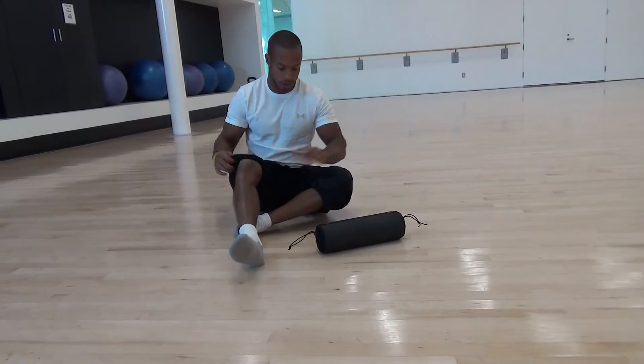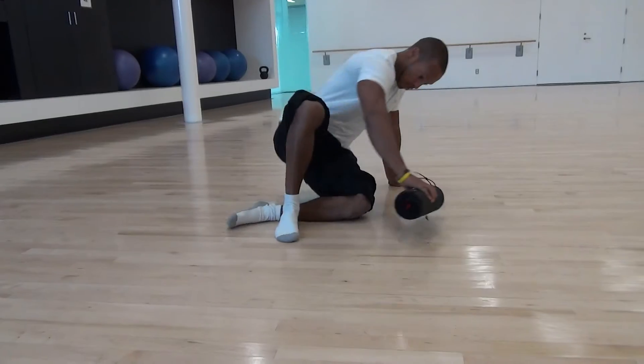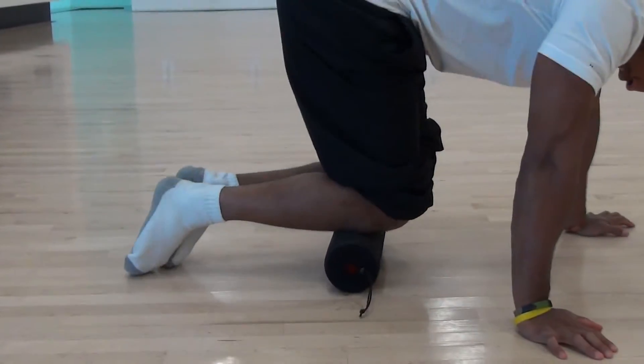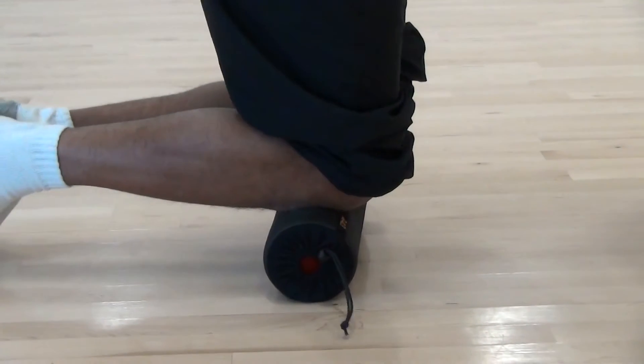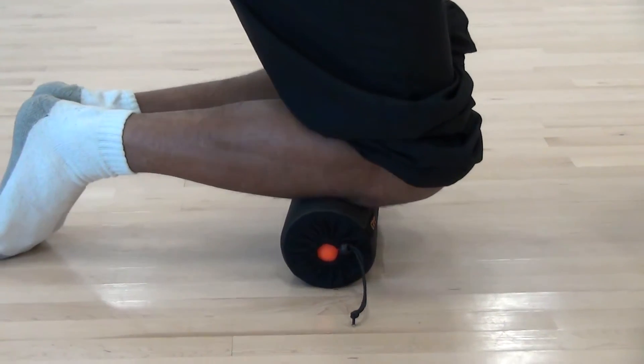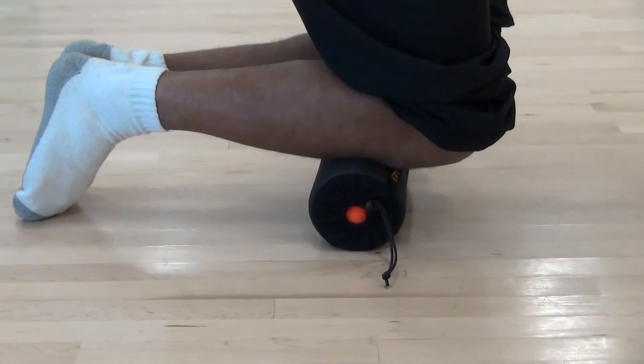Now move up the fascia line — we're going to get the front fascia line for our knees. Same concept. You want to get right underneath the kneecap, in more of the bony area rather than the soft tissue.